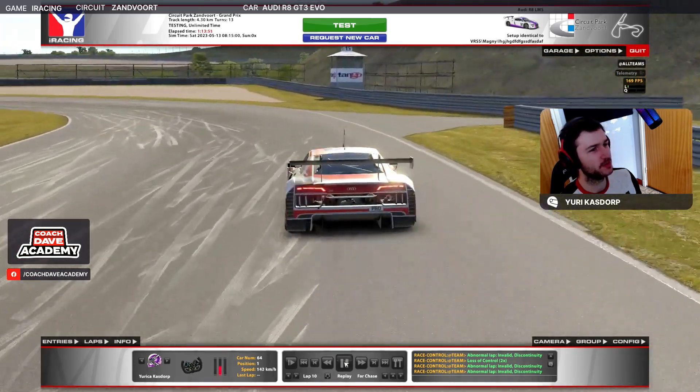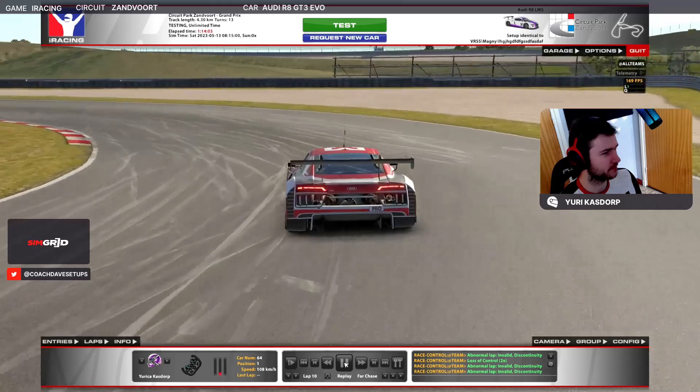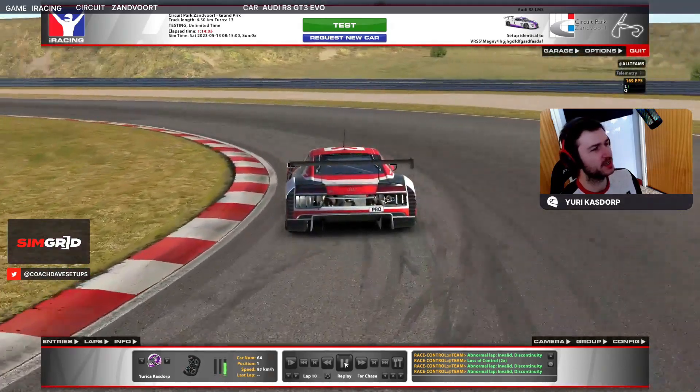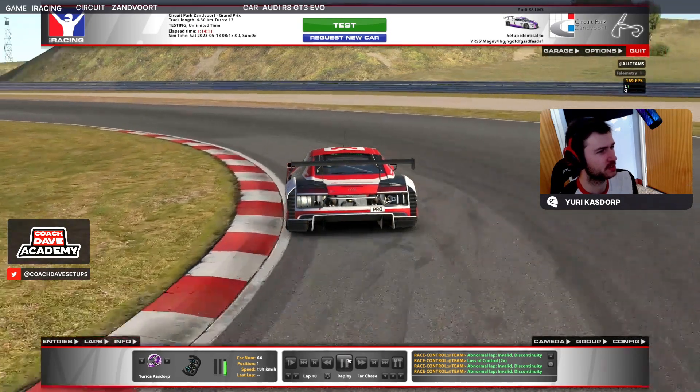We're driving alone though, so we're trying to open up this corner as much as we can. Brake about 20 meters before the exit road on the right side. Because we're turning and braking again, we don't want too much brake input as the rear is going to be very unstable. Get towards the inside quite late — that will improve your exit speed, and we've got quite a long straight afterwards so it's quite important.